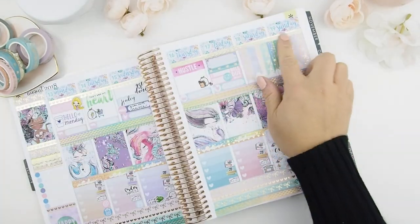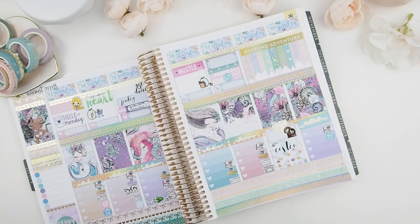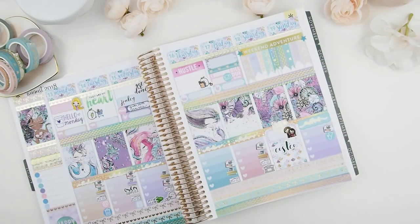Almost forgot the weekend sticker! This weekend adventure sticker is from the Happy Planner, and as you can see it's meant to be used in a Happy Planner because the measurements are kind of off. So I'm just going to use some star stickers to cover the sides so it doesn't look too bad. Once I finish placing the star stickers, I'm going to take my Erin Condren away from the camera and fill it out off camera.